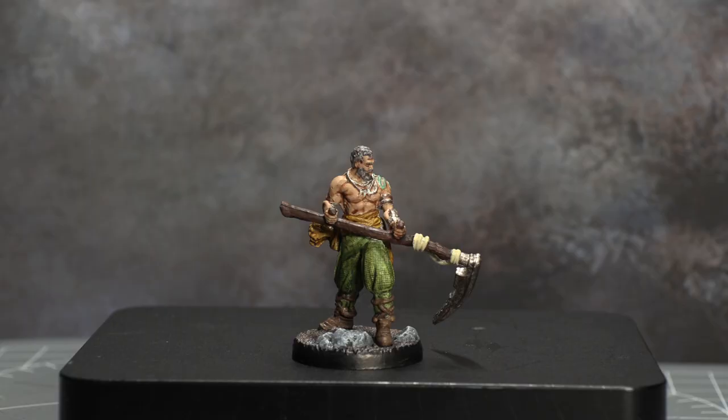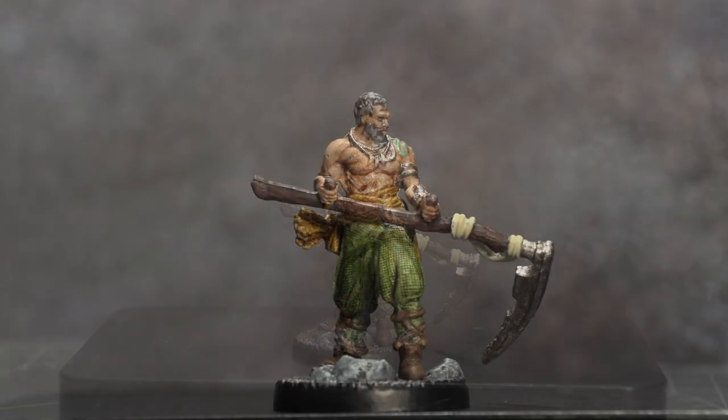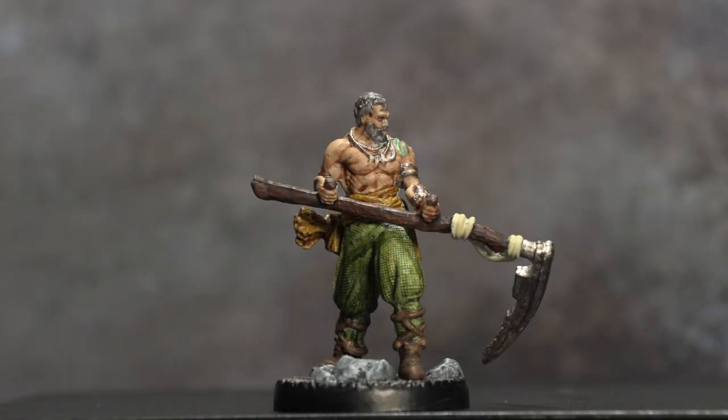Hey everyone, Sam here from the Tabletop Hub — your one stop shop for all things tabletop. Today we are continuing to paint through the Tainted Grail core set. We've already completed the 4 Men, so if you haven't checked out that tutorial there's an annotation in the top right of your screen, but today we're getting stuck into the heroes, which are going to be a little bit trickier than those 3 big stone guys.